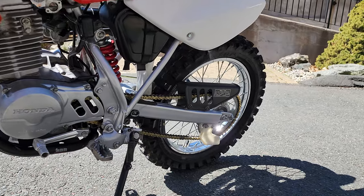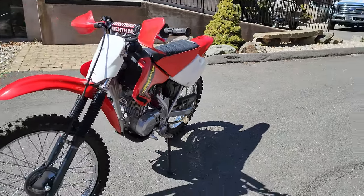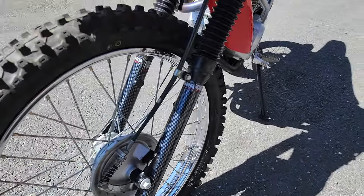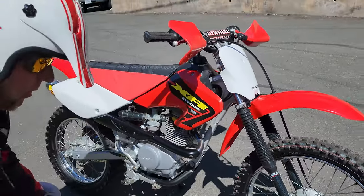A lot of pro riders like Chris Canning and Mario Testa use these as play bikes and practice bikes because they're absolutely bulletproof and indestructible. I'm going to tell you what we did to the engine in a minute, but before we get into that, let's start with suspension — probably a weak point on the stock XR100. Everything's been done on this.